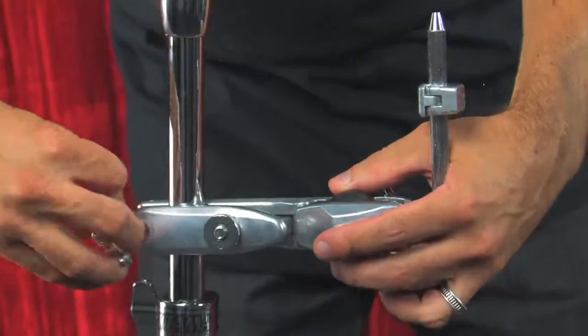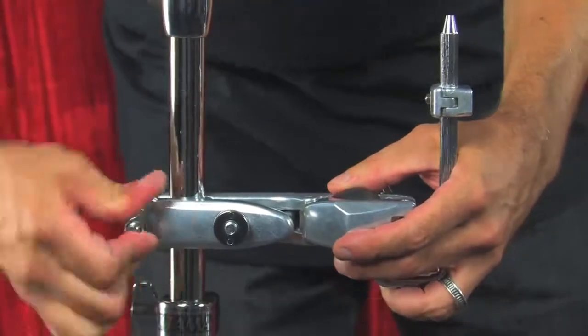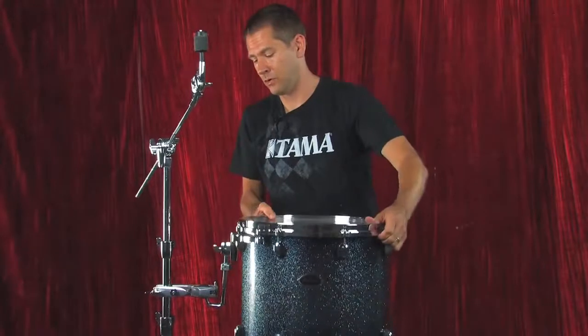I'll show you how this attaches here. Very simple, very easy. A couple turns and it's on. And although you can attach any size tom to your cymbal stand with this, I want to demonstrate a 16 inch rack tom because this is pretty much the biggest rack tom you're ever going to use.